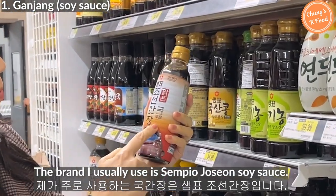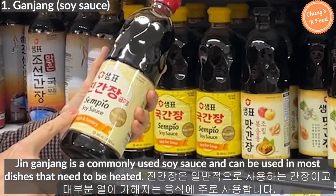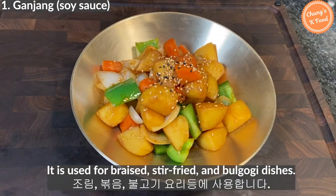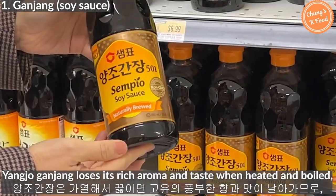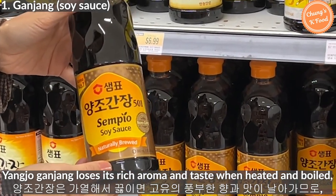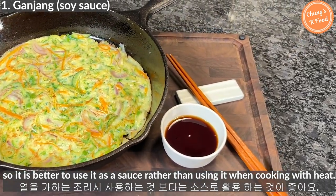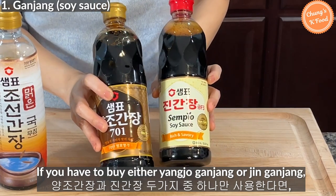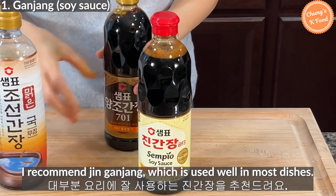The brand I usually use is Sempio joosong ganjang. Jinganjang is a commonly used soy sauce and can be used in most dishes that need to be heated — it is used for stir-fried dishes and bulgogi. Yangjogganjang loses its rich aroma and taste when heated and boiled, so it is better to use it as a sauce rather than for cooking with heat. If you have to buy either yangjogganjang or jinganjang, I recommend jinganjang, which works well in most dishes.